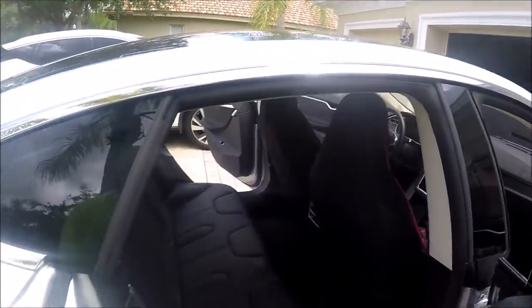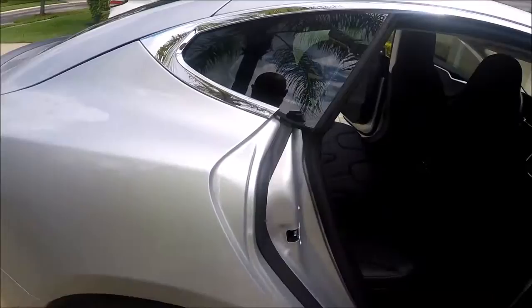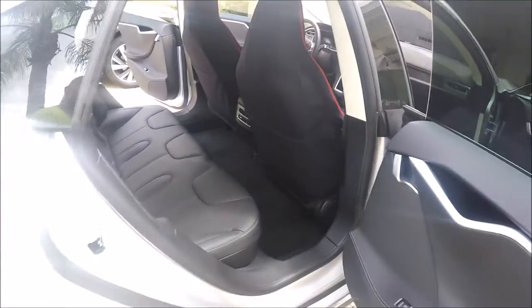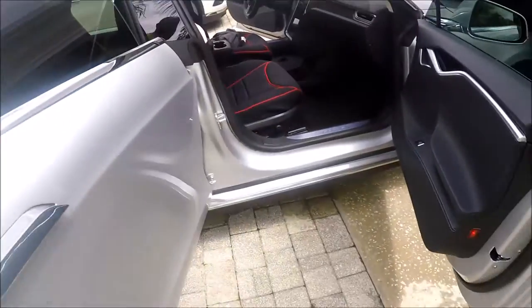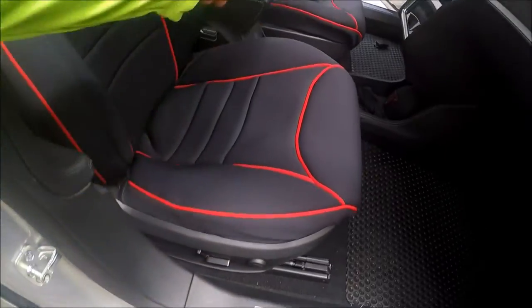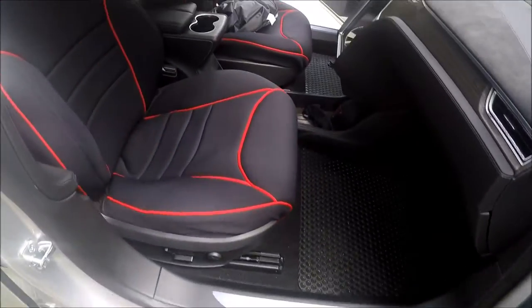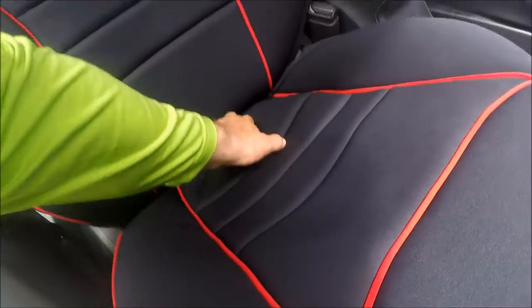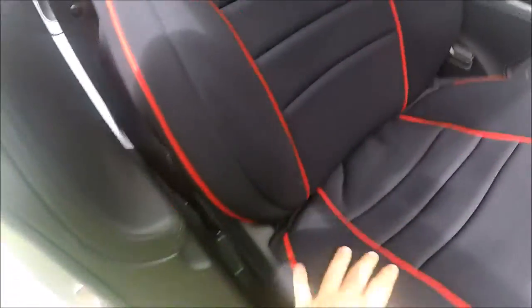I applied a coating to this car when it was brand new, and I just installed the seat covers on the front seats. It was such a pain getting the side straps in properly and for the bottom part of the seat covers. Seat covers look good — I think they'll look a lot better once they're broken in.